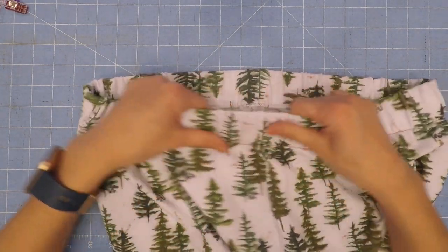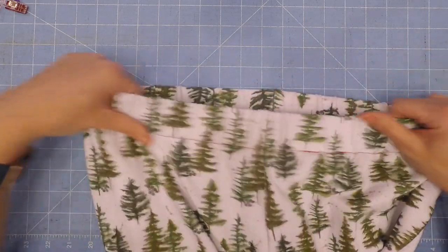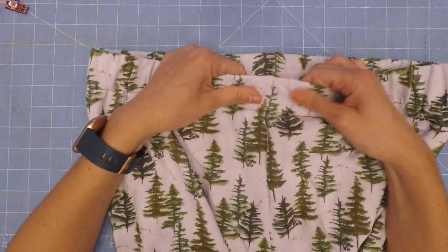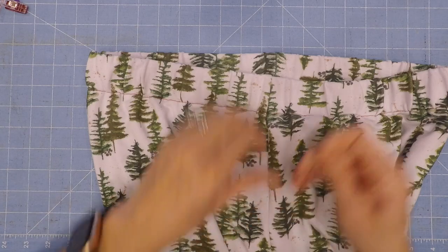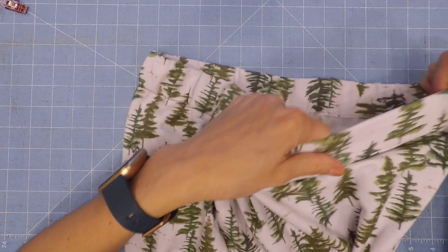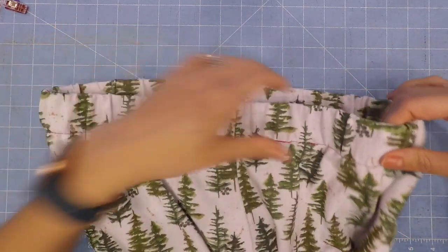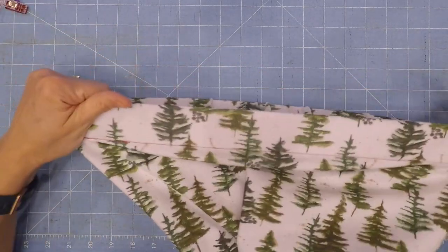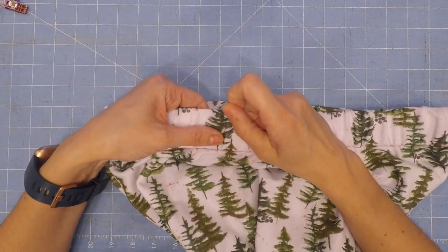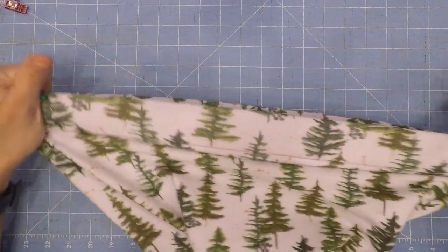Our casing should now be closed, and you should have moved your elastic and fabric around so your fabric is pretty even. Now we are going to pin our elastic into our casing. I like to make sure the gathers are nice and even before I pin, then I'll go ahead and pin in a few places. This will help when we are doing our stitches.